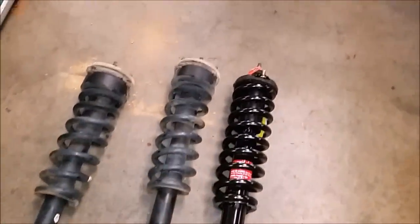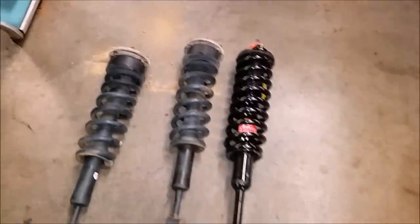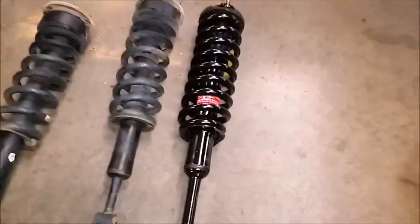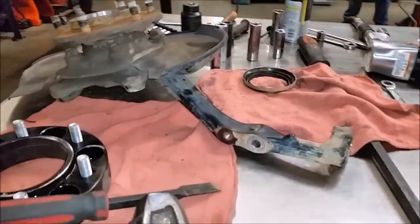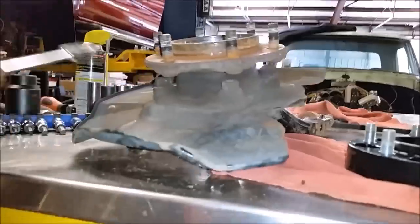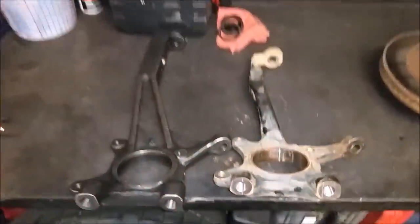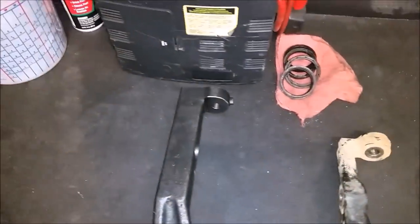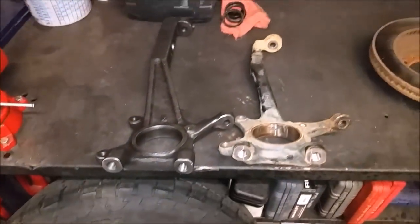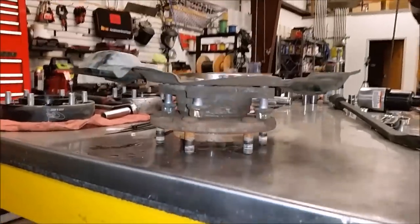We've gone ahead and removed both struts now. This kit is designed to be used with the OEM strut assembly, but since we've had a coil spring spacer in the front end for the past six years, we've gone ahead and ordered a new set of OEM replacement struts. So these will go on with the new strut spacers. We now have the entire knuckle off the vehicle. We're going to dismantle it by taking out the four screws holding it on, then replace it with the new knuckle. Here's the Rough Country one — definitely much larger and more beefy. And here's the whole hub assembly, which will go onto the new knuckle.